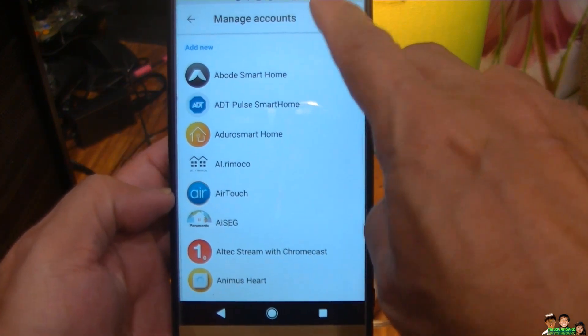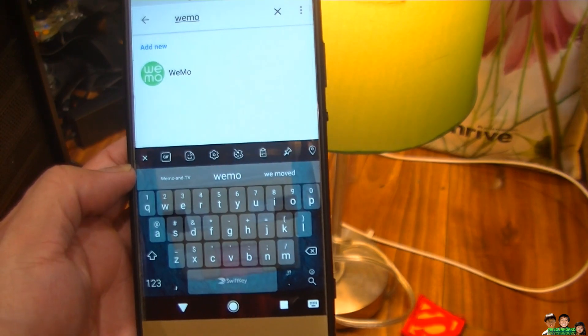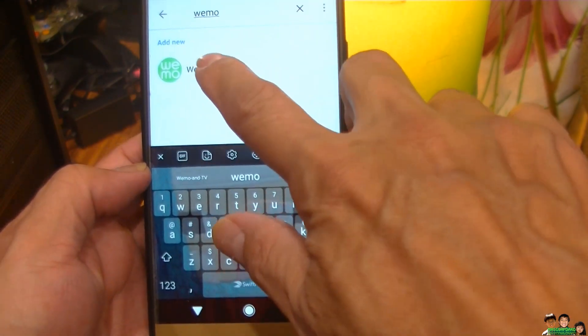And find — search it here, or you can scroll up and down. WeMo. There you go. You can scroll down too if you want, but it's faster this way.